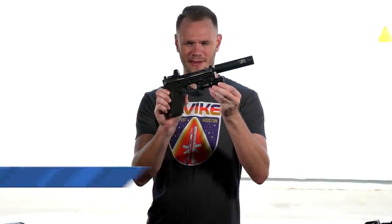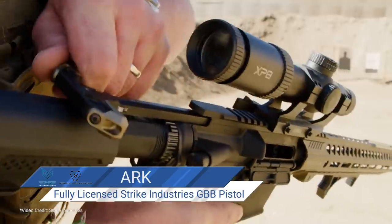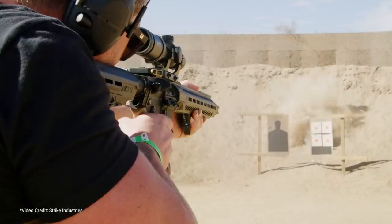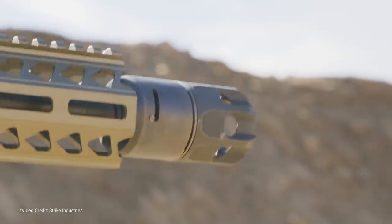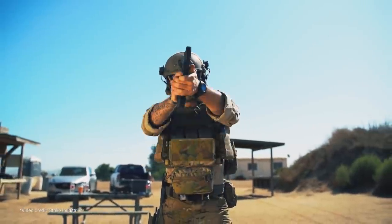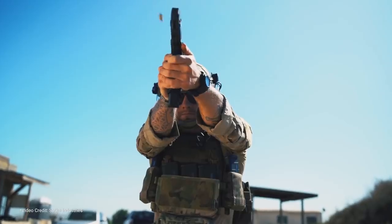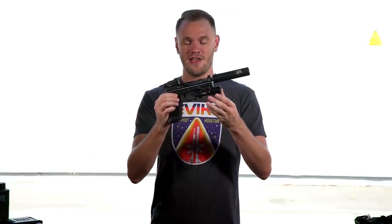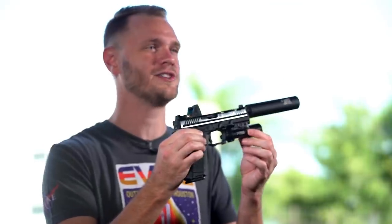What's up airsofters? This is the all new EMG Strike Industries Arc gas blowback pistol. Strike Industries is really well known in the firearms industry for producing forward thinking futuristic designs for the AR-15 rifle and the Glock pistol platform. Since 2011, Strike Industries has been continuously developing products that push the boundaries in terms of lightweight reliability. Now Strike Industries has partnered with EMG to produce the airsoft gas blowback version of their real Strike Industries Arc pistol.